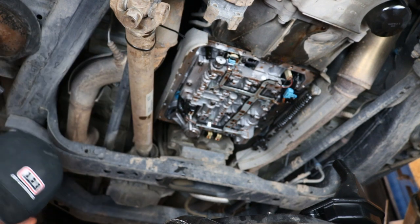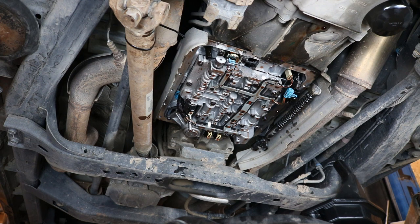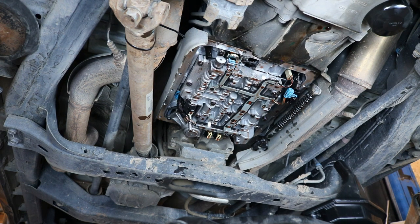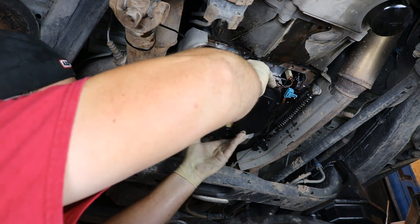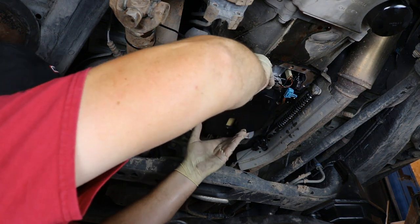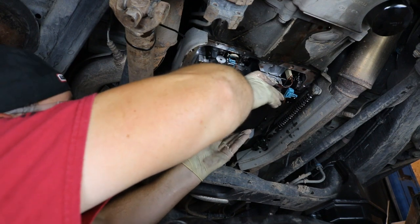Don't forget to put your new filter on before you replace the pan. The video got cut short here because my battery died, but all you do is take the new filter, make sure there is a grommet up in the hole — or that you have one on the filter if it's missing from the transmission side — and slide it up.